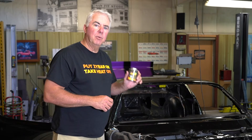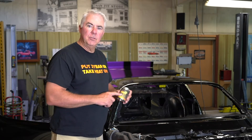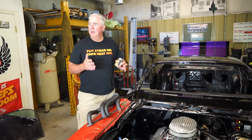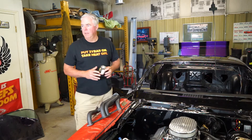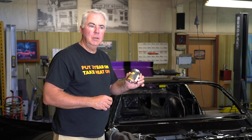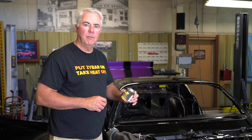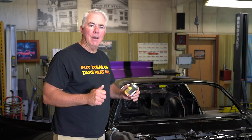Zybar also improves performance of the engine. We tested it in dynamometer testing in a small block Crate 604 engine. Zybar increased horsepower and torque by over 1%. It's corrosion resistant, color stable, and the best thing about it — you do it yourself. It costs less than half what ceramic coatings cost.